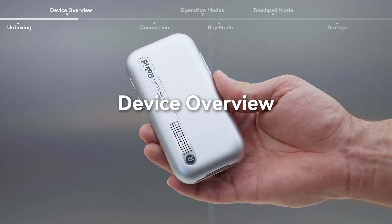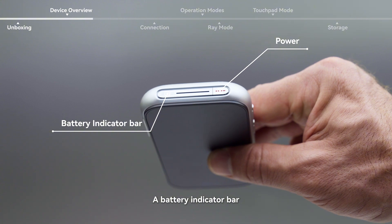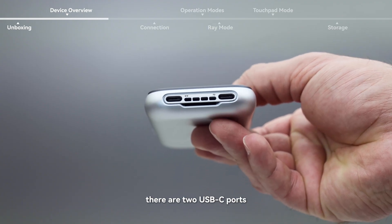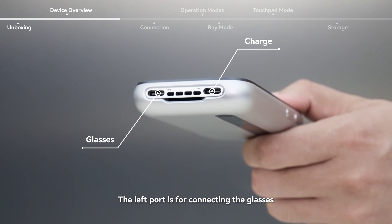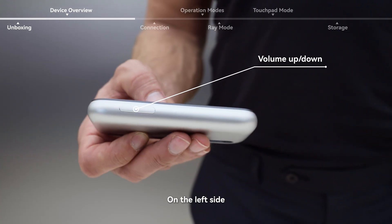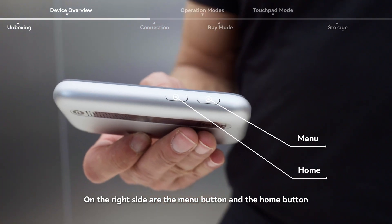Device Overview. At the top of the device you'll find a battery indicator bar and the power button. At the bottom of the device there are two USB-C ports: the left port is for connecting the glasses, and the right port is for charging the Station 2. On the left side you'll find the volume up and down buttons. On the right side are the menu button and the home button.